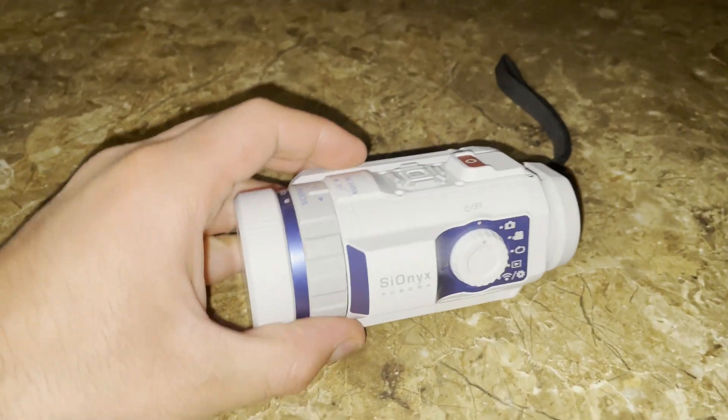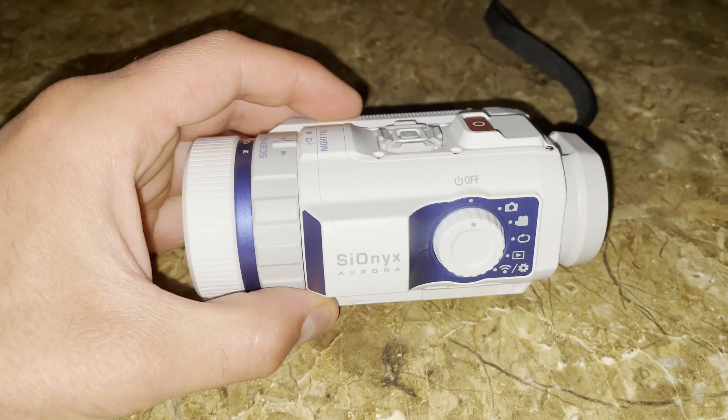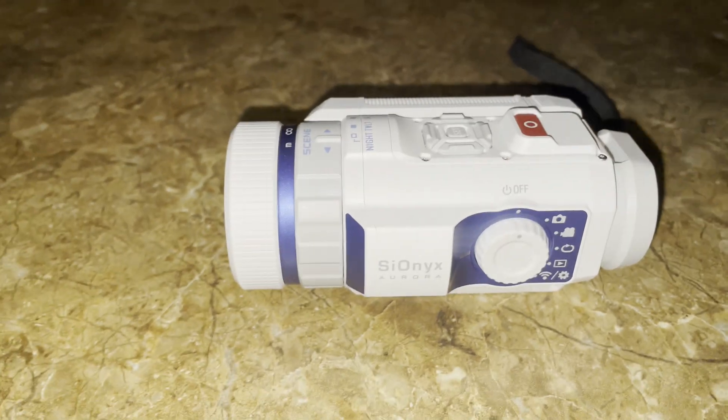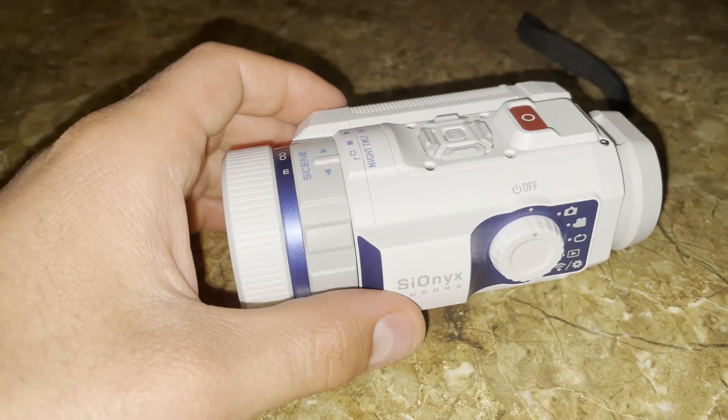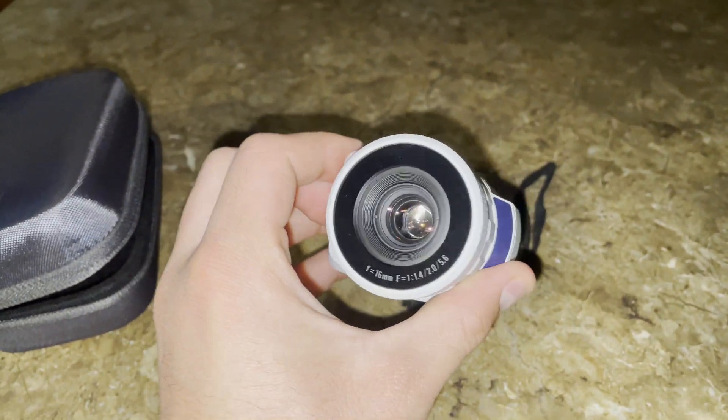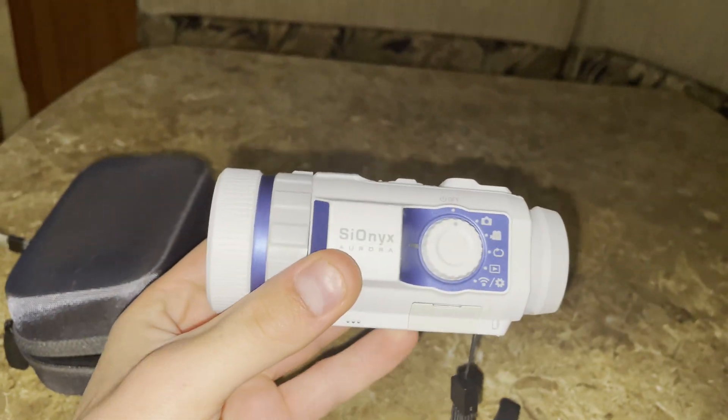Hello everybody, I'm back. Today I'm going to review the Psyonix Aurora Sport. This is a very unique camera. It has a very high aperture so it's able to see at night very well.